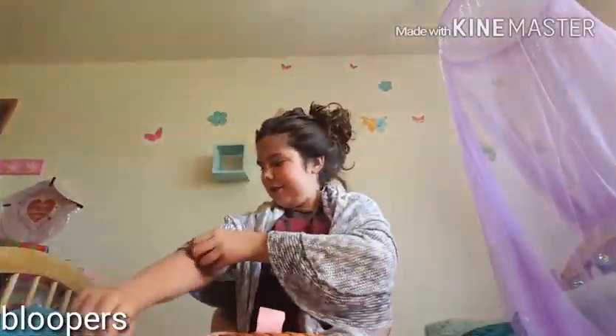Hey guys. Hey guys. Hailey, what? I can see you. I can make a blooper. Hey guys. Today.